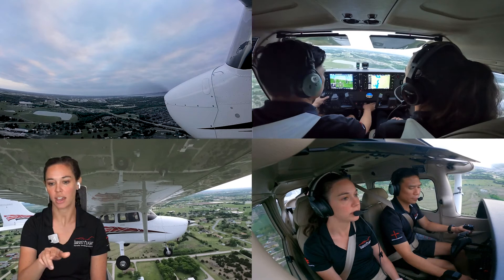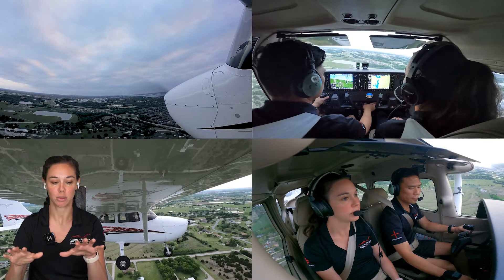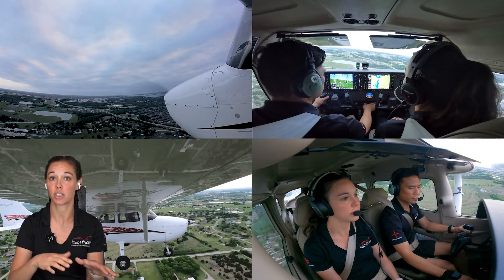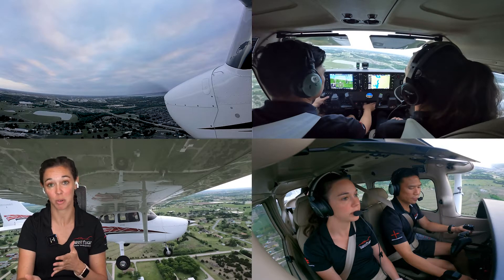He pointed on screen to the turn coordinator. What he's trying to point out is that we needed more rudder application in the turn. Whenever you're making a turn you typically need rudder in the same direction you're turning, as well as aileron input, to keep the aircraft coordinated. That's really important when we're operating this close to the ground and especially this slow.